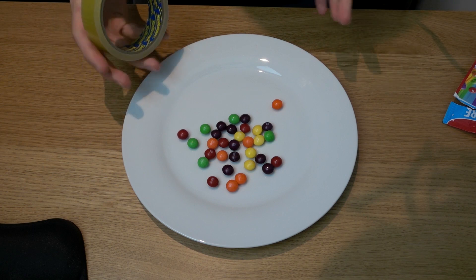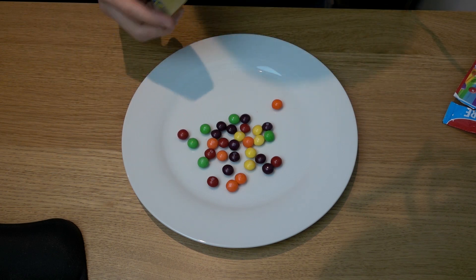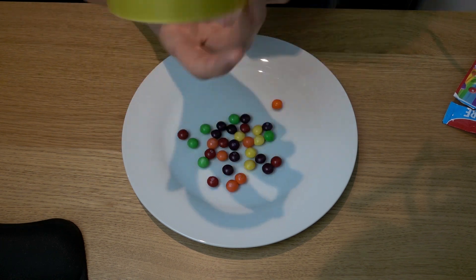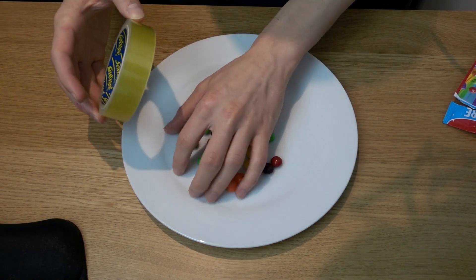Let's change the camera angle. So we've got our little plate here. What we're gonna do is, since we haven't got a full bag, I'm gonna try and arrange them in color order and use this little bit of sellotape as a guide to keep it all circular.